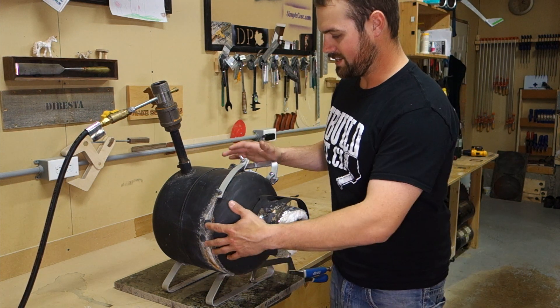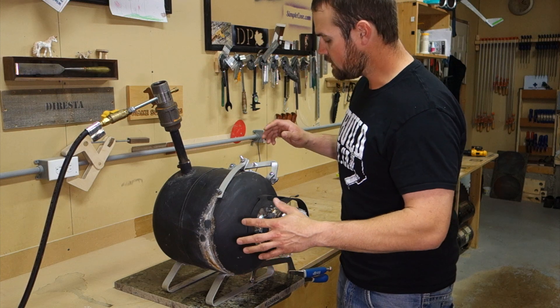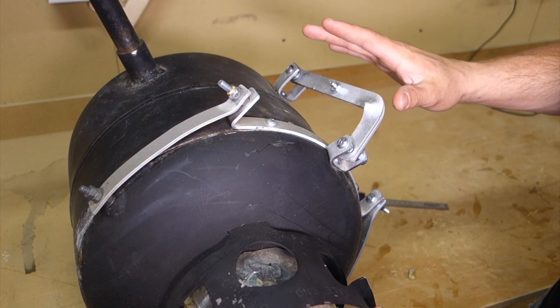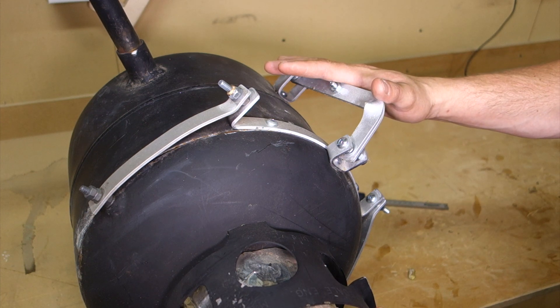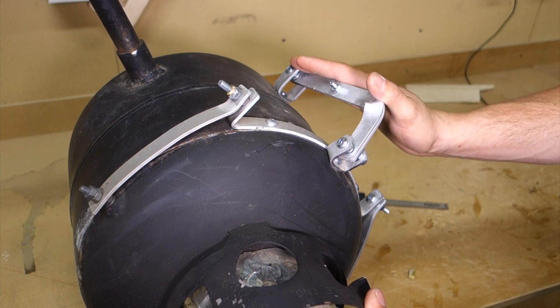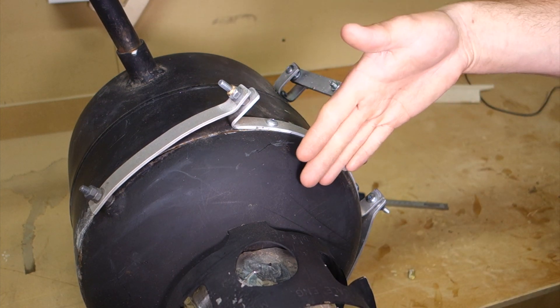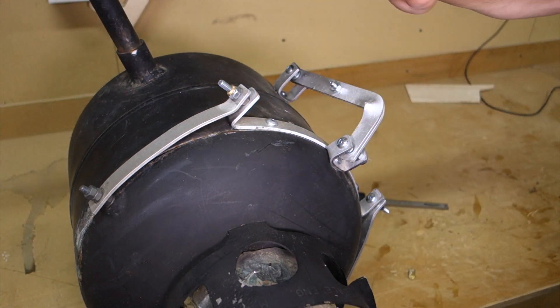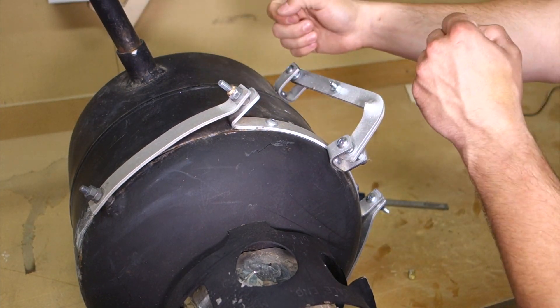That was pretty much all the cutting that needed to be done, and then I started to tackle the hinge. For the hinge mechanism — and this is no joke — I wanted to get as complicated as I could, to over-engineer it just as an exercise to see if I could actually make it happen. Instead of just putting a hinge on and having it fold up, I wanted the lid to fold up and out and then sit flat on the machine to keep it nice and compact.